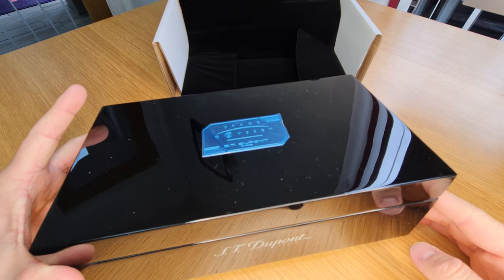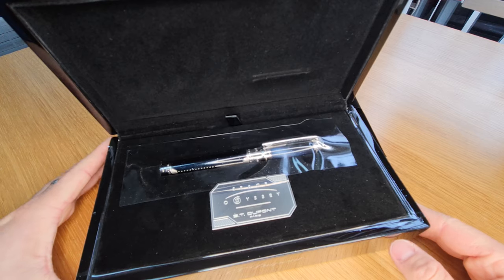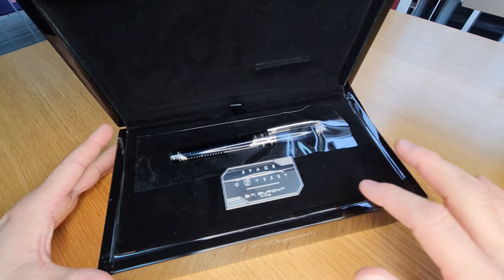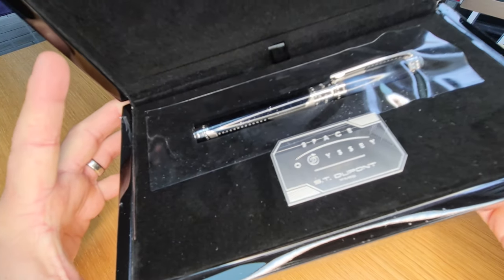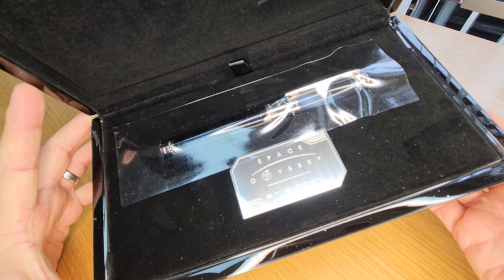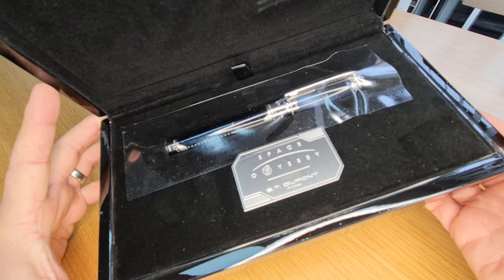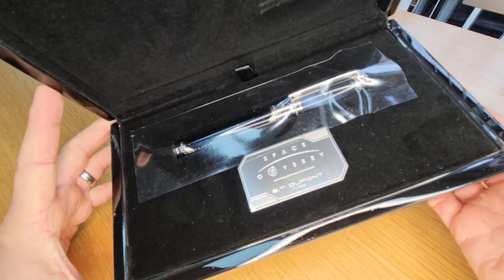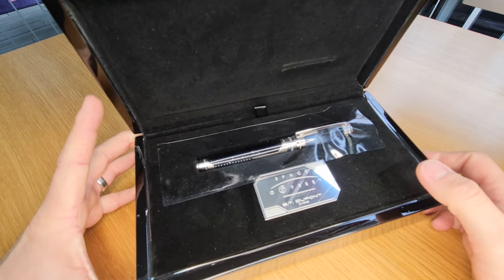It's a little bit difficult to film this box because it's so shiny, so I'll open it up and we can see what's inside. There is another replication of the plaque that's on the front. This time it has got the number of this edition. There are 2001 in total, obviously a nod towards the film 2001: A Space Odyssey — a sort of replication of the box plaque on the front.